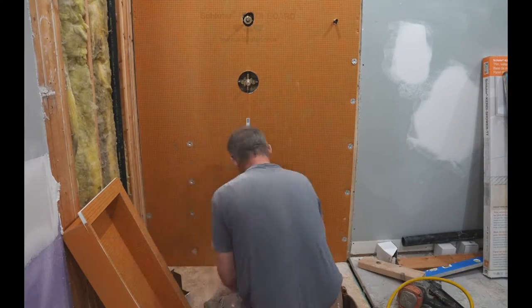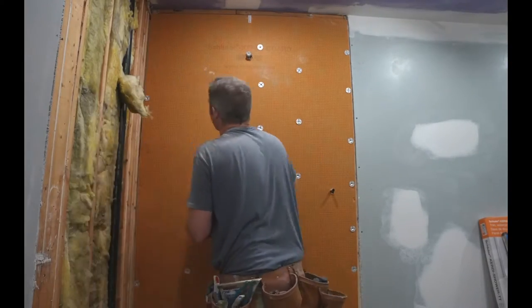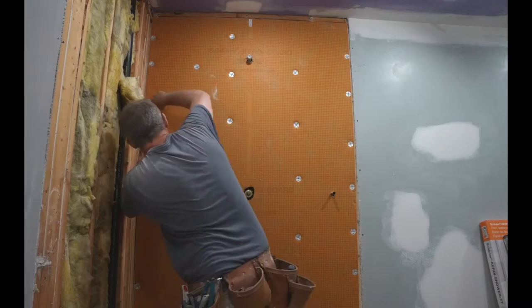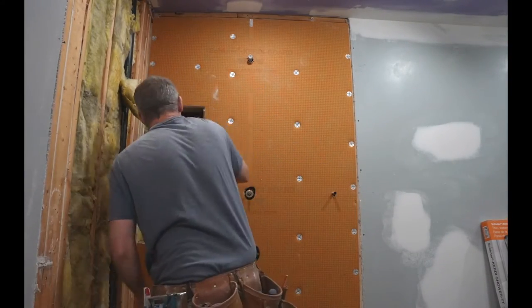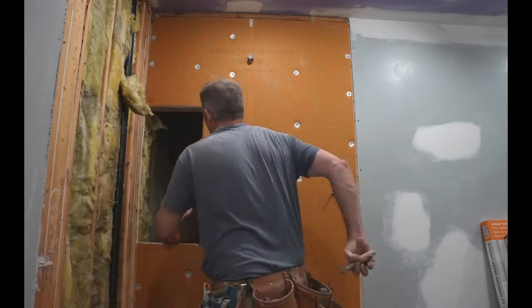We've put in some KERDI board. Pretty much the rules are 12 inches all the way around. The framing has to be on 16 inches on center, so make sure that is done prior to it. As you can see, we just cut out the area for the niche, retrace it, and allow that flange to slide right into it. That framing behind it really helps out.